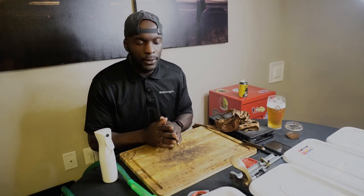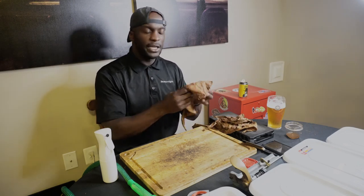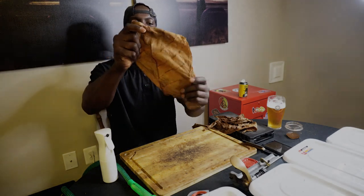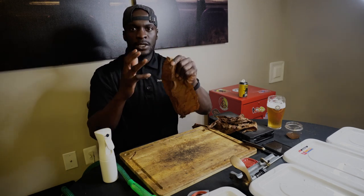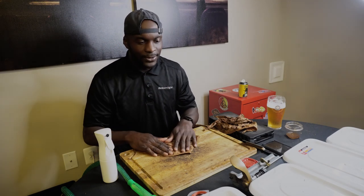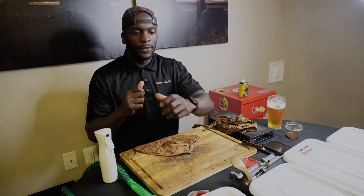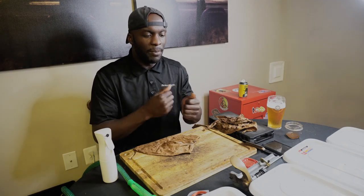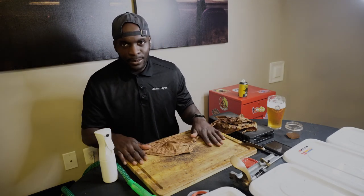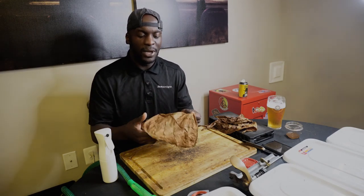We're going to talk about how to get this process together. This is the binder leaf — it is more than pliable enough to work with, and this is always where we start. Don't forget to start with the binder. Sometimes I'm working fast, grabbing filler leaves, and I realize I don't have a binder on the table. So get your binder prepped and ready first.